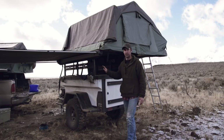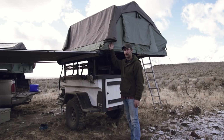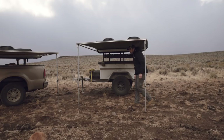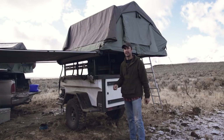This particular trailer is outfitted with the Pioneer Series Denali, so you can put any of CVT's rooftop tents up on top and mount that. You can also see that this trailer's set up with a 79-inch standard awning, which makes for just a really nice camp setup.